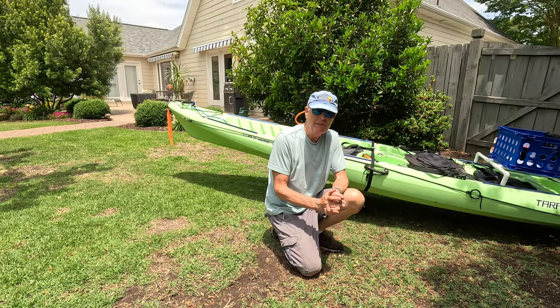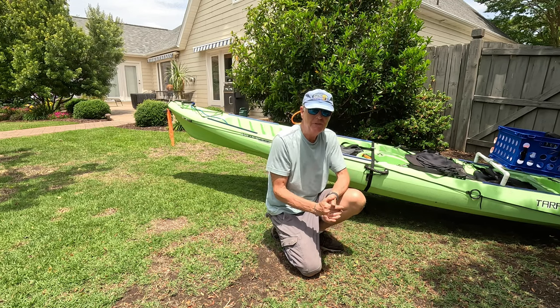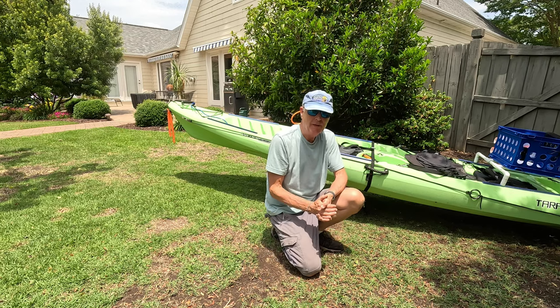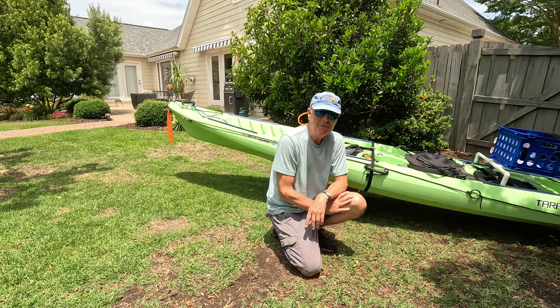That's all there is to this inexpensive kayak cart. I recommend it for any kayak that's less than 32 inches wide and has a fairly even hull shape on the bottom. And it's transportable — it fit in my milk crate just fine.